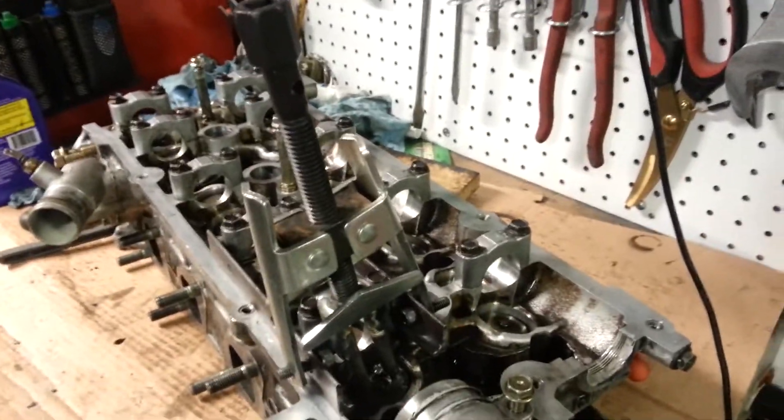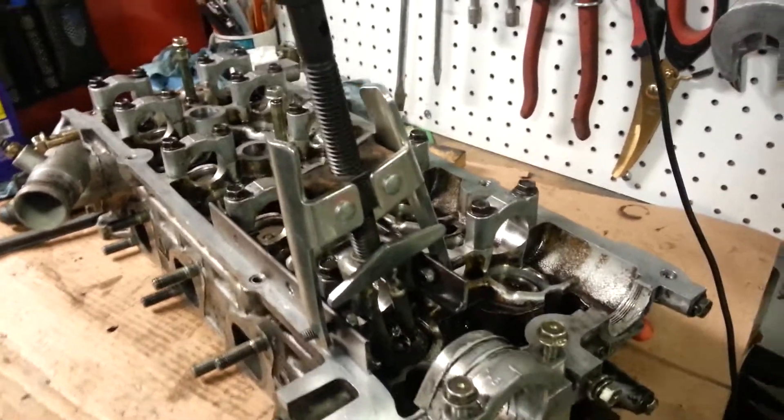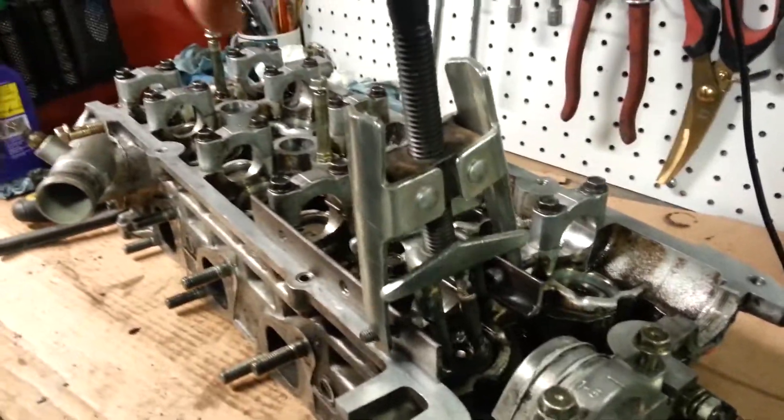Here's a better video of the KA24D valve seal removal tool. You can see this is how it's installed on some angle iron. Tighten it down and it compresses the spring.